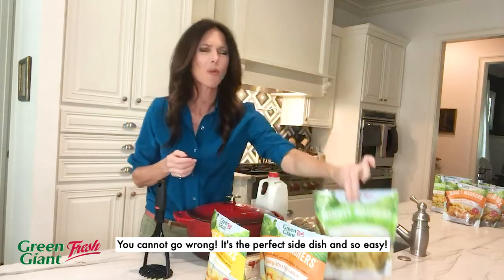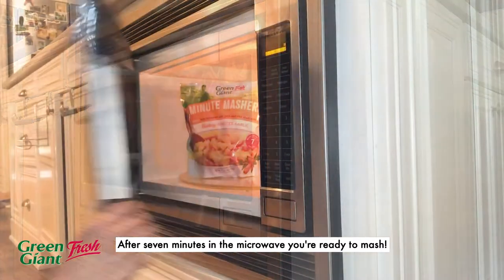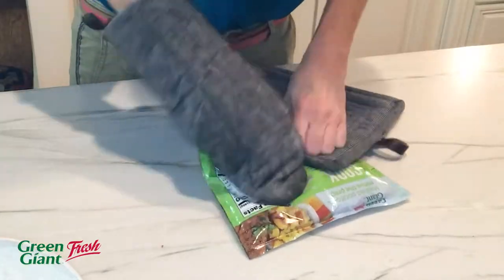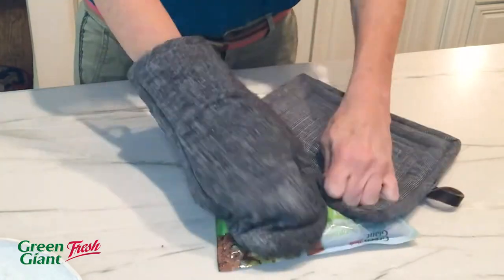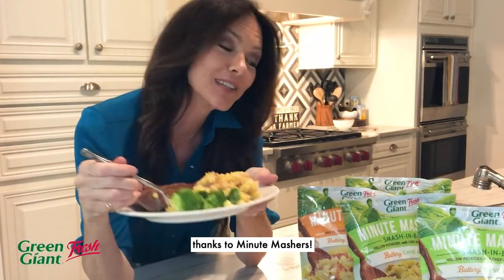You cannot go wrong. It's the perfect side dish and so easy. And after seven minutes in the microwave, you're ready to mash. Mashed potatoes will never be the same thanks to Minute Mashers.